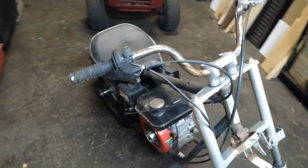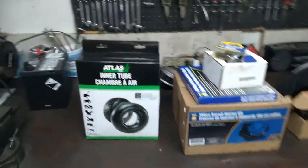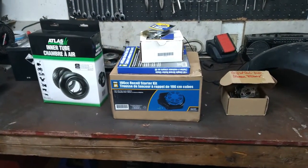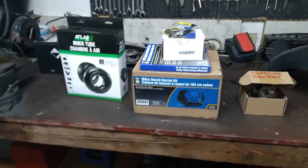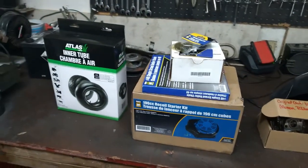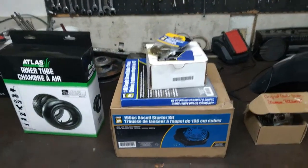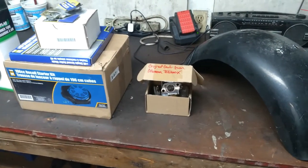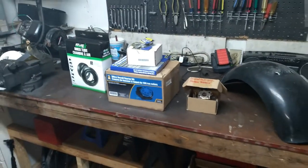I've been collecting some parts and I'm pretty sure we're going to be able to get this running this evening. I got an inner tube for the rear tire, bought a recoil — it should fit the Honda clone, or at least it's similar to the Power Fist one so it should fit. I got a clutch, some 40 chain, a spare carb — actually the original one off the BT200X. There's the fender for it and various bits. I think we can get this going.